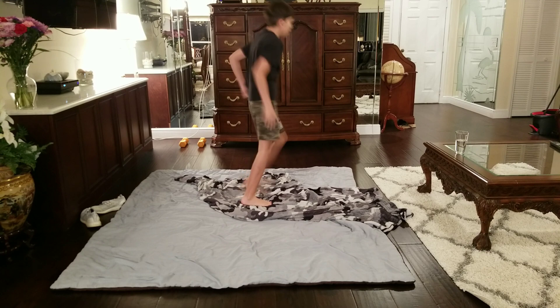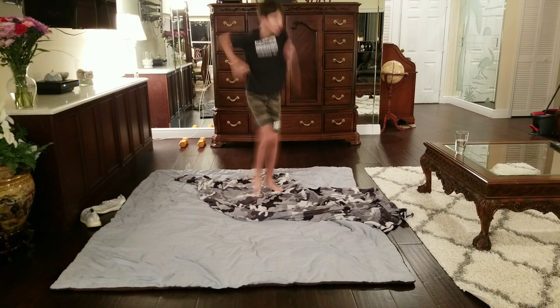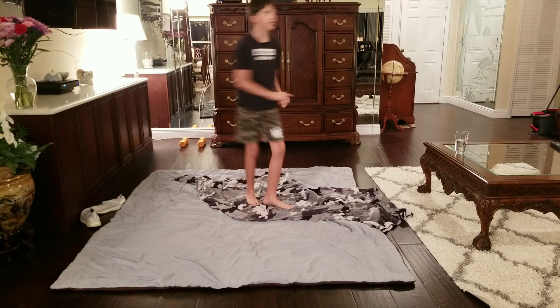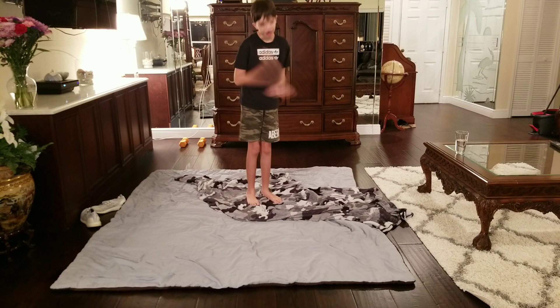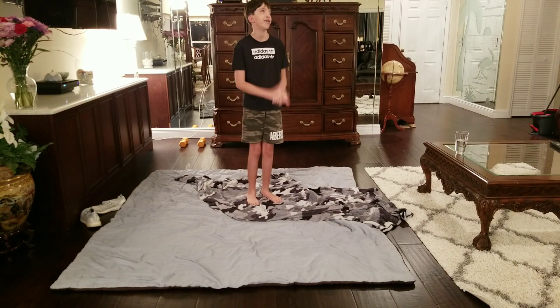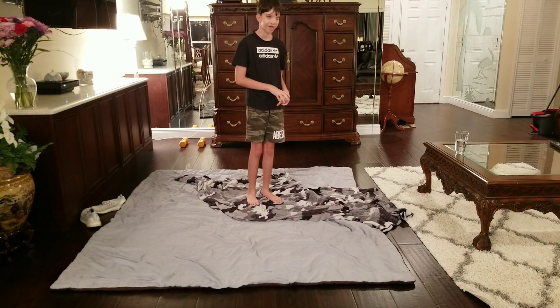Next workout: we're going to do running in place again with the same scale as before. You know guys, it's super hard making these videos — I work hours on them. I once stayed up until midnight on a video. I spend hours on these videos, so I hope you like them.